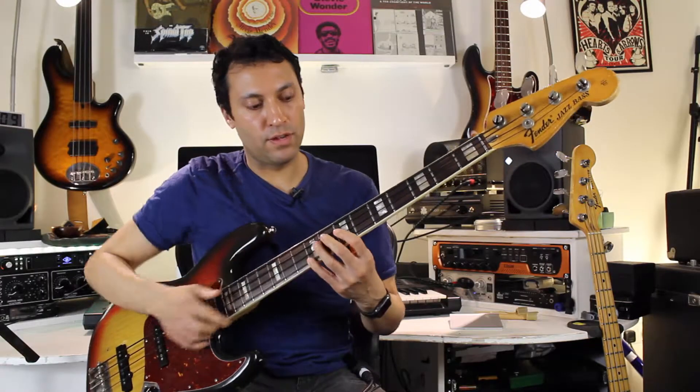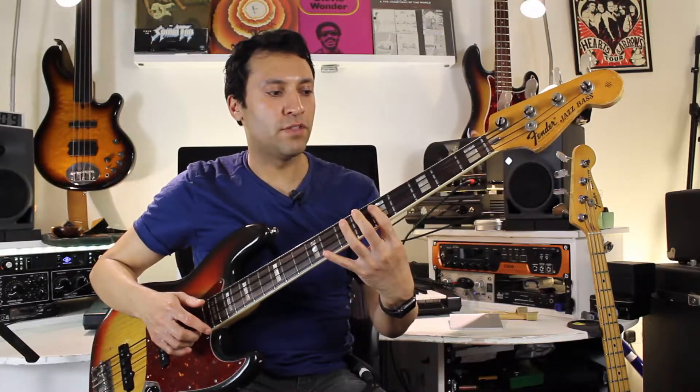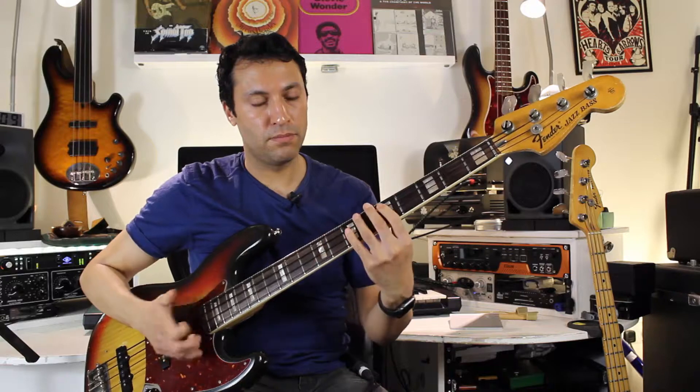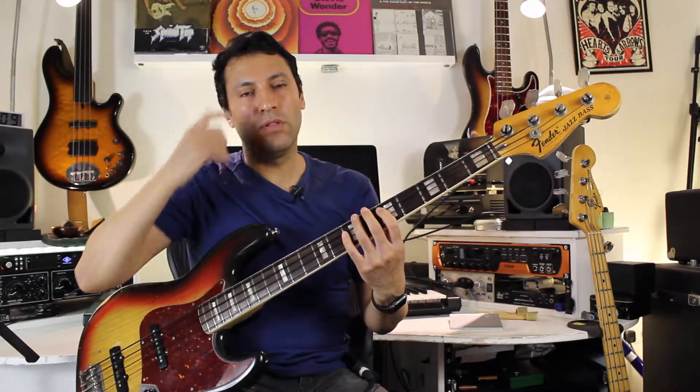Immediately after the ninth fret, there's a micro shift down to the fifth fret of the A string with a thumb on the right hand, and again that's a hammer-on. All this fast slap stuff is based on tricks really — hammer-ons, pull-offs, ghost notes — these are the things to get down.